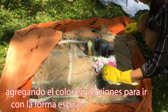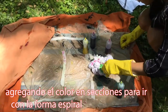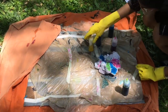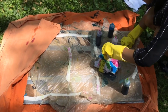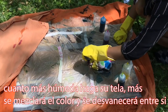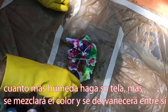Now it's time to add the dye. Adding colors in sections goes well with the spiral shape. This shirt was semi-damp when we started. Experimenting with different levels of wetness on your fabric makes a difference in how your colors disperse. The more wet you make your fabric, the further the color will blend and bleed into each other.